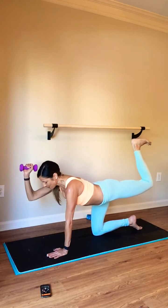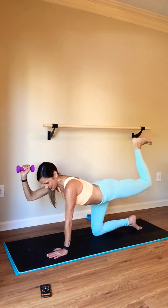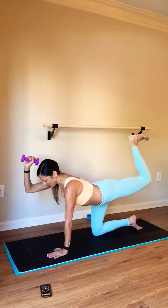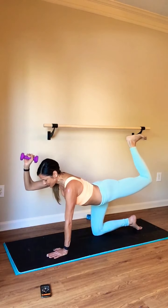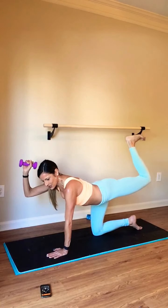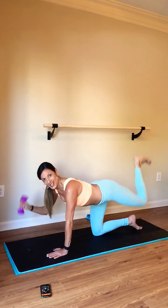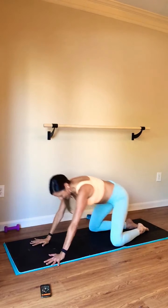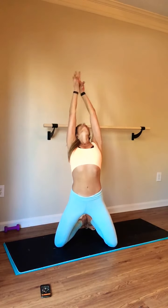Now bend your arm — everything goes up. You've come this far, finish it. Final eight, seven, six, five, four, three, two, one, and done. Nice work. Take a little stretch. Inhale. Exhale, let it go. One more. Exhale.